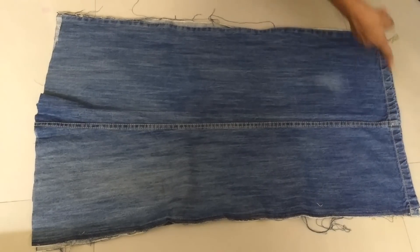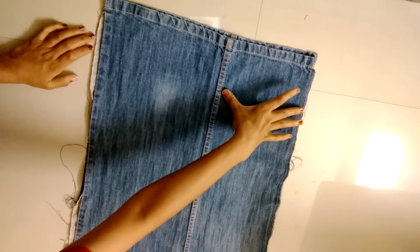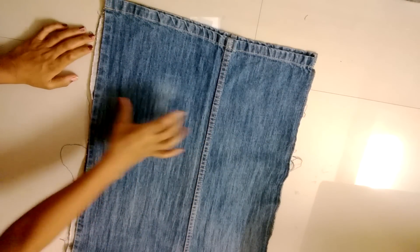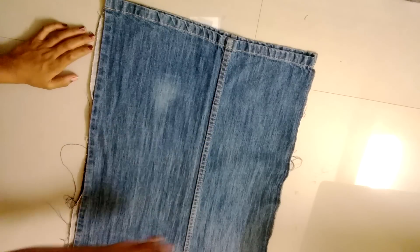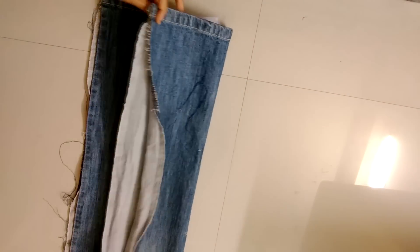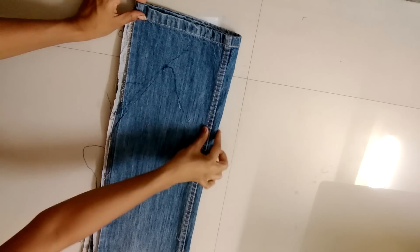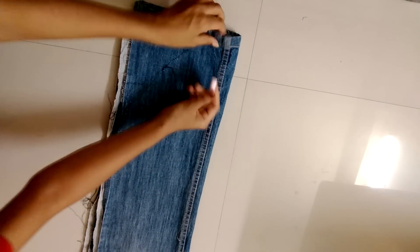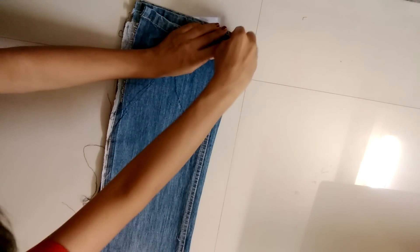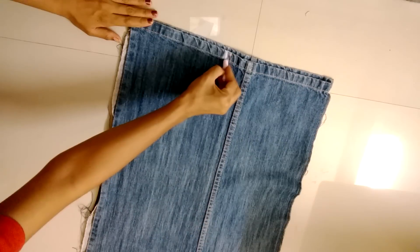Now this is the lower part of the jeans and this is the upper one. But for the dungaree we will reverse it. We can see that the right side is smaller than the left one, so to give a proper look we have to mark a point at the middle. Hold it from the middle, and now this extra part will fall under the right side. Now mark a point here and open it — this point will be the center of the dungaree.